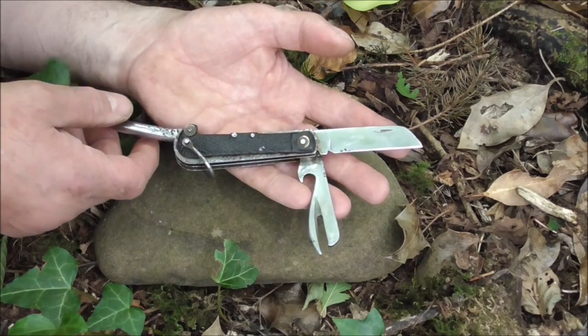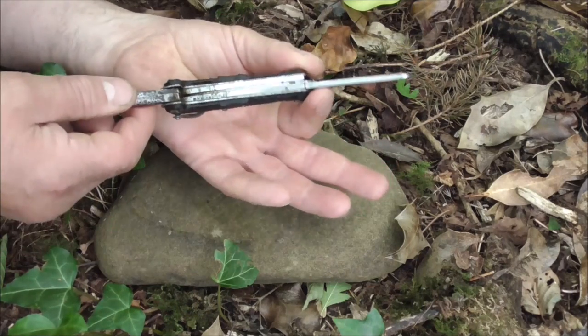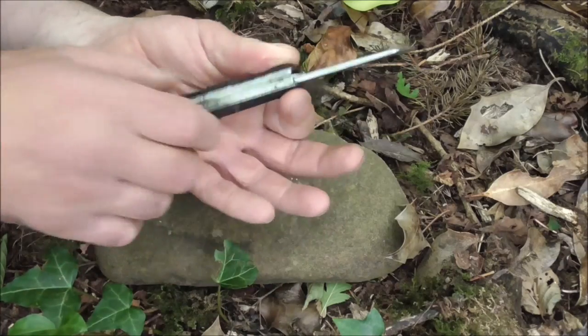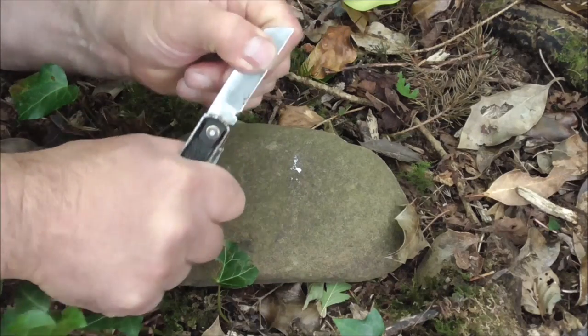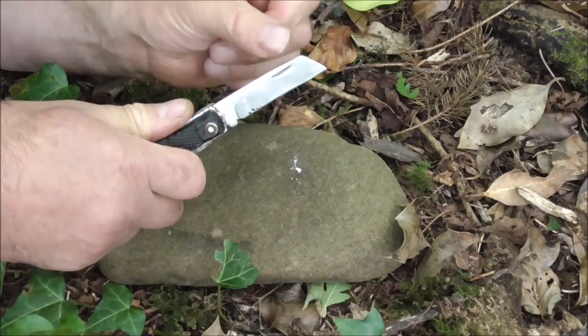One thing I can say is they don't make knives like these anymore. This is quite a piece of steel. The blade is quite thick and robust. The back springs are really strong — if you close this one on your hand, you're doing something wrong.